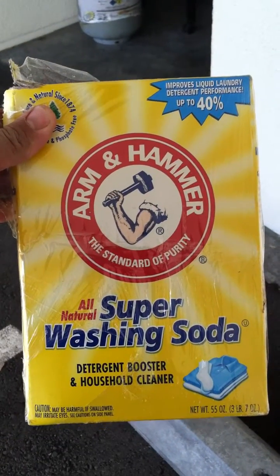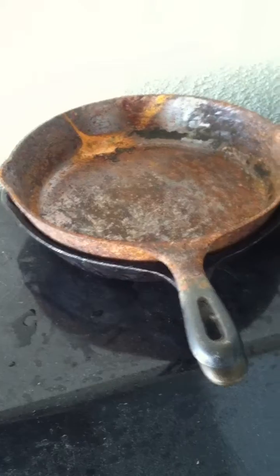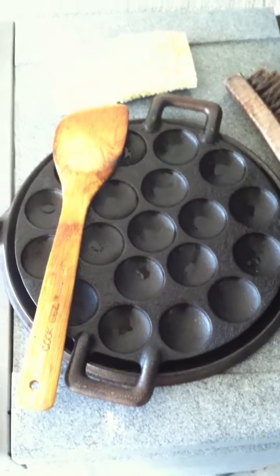Okay, this is how you get all the crud off a cast iron pan. Cast iron pan — nasty. This one's mine. It's nasty.